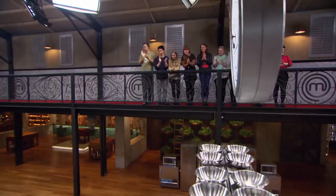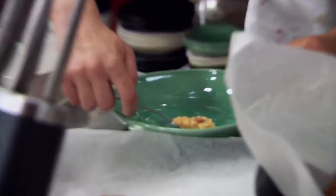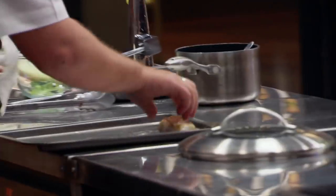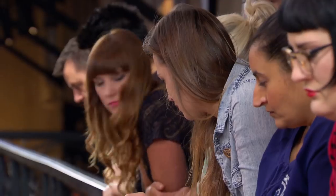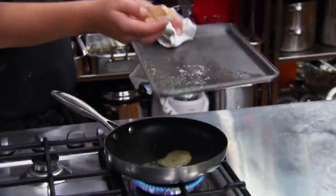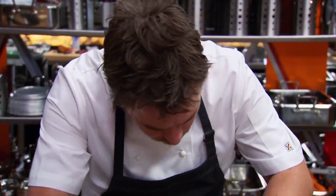Five minutes to go. Come on, this is it. My crumb is ready to go so all that's really left to do is start plating. I'm checking my fish — by the looks of it, the fish is not cooking fast enough in the oven. Time's running out. I have to do something quickly to get that fish finished, so I throw it in this beautiful melted butter on the tray.